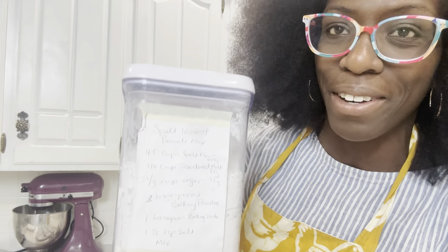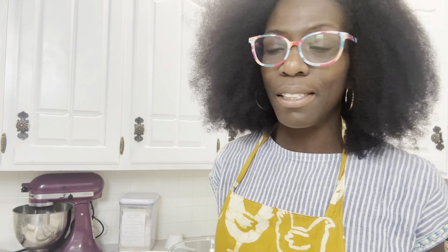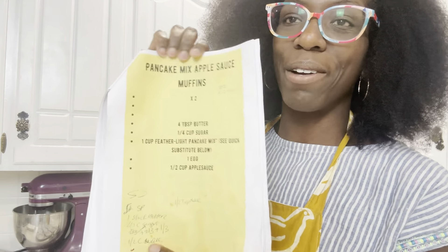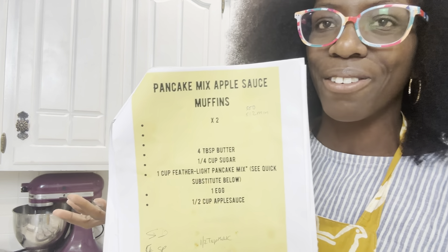If I'm not able to make my pancake mix from scratch, I just get the best pancake mix possible from the grocery store. This is my recipe for pancake mix applesauce muffins — very simple, very easy. I think there's like six ingredients. Before we get into it, please be sure to comment, like, and subscribe. We are trying to get to 500 followers.